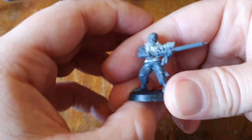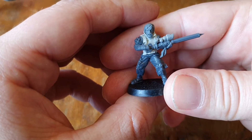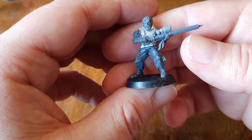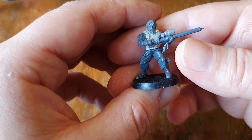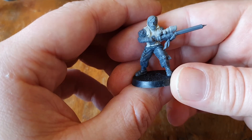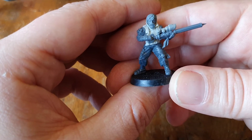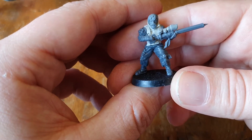I think they call it an EMP rifle in the Broken Infantry description, and it works rather nicely as a needle rifle. I've added a sight to that, so you could conceivably see this guy as a sniper. He has Broken Infantry legs and body by Victoria Miniatures. The arms are from the Broken Infantry kit.